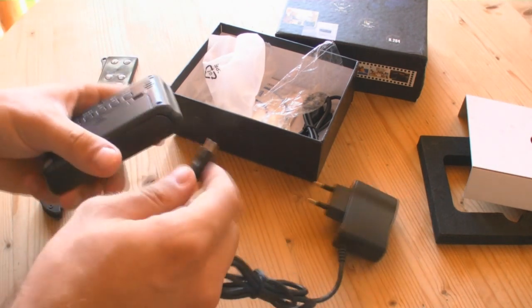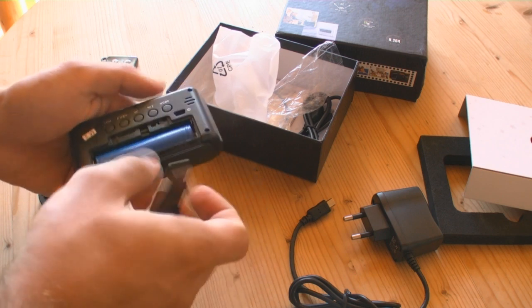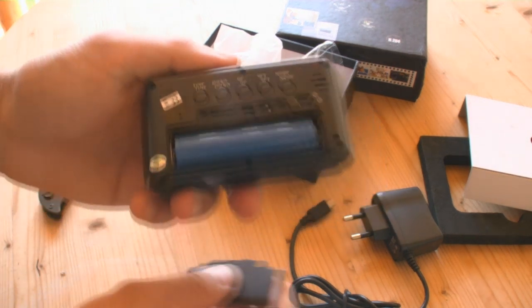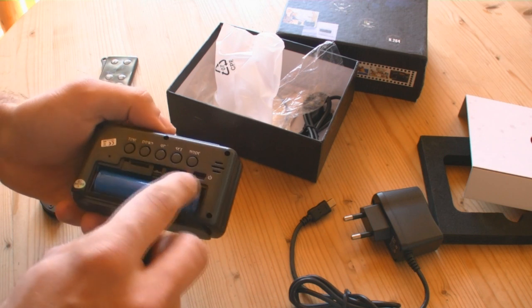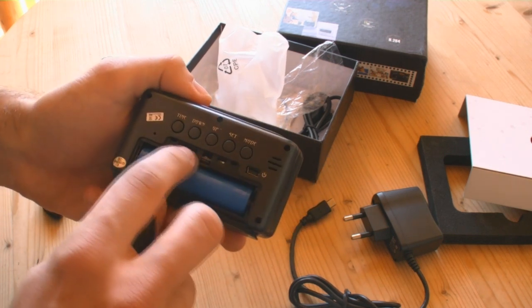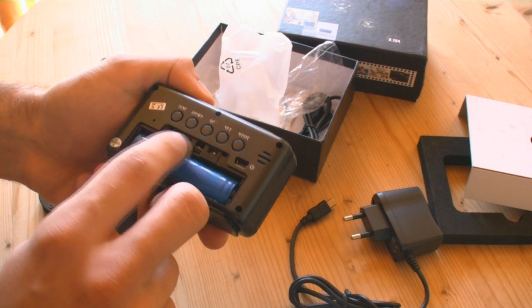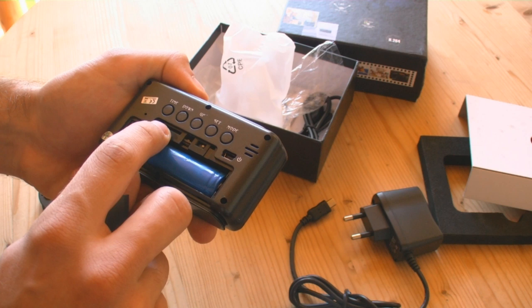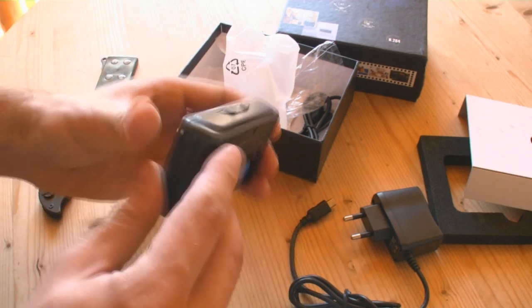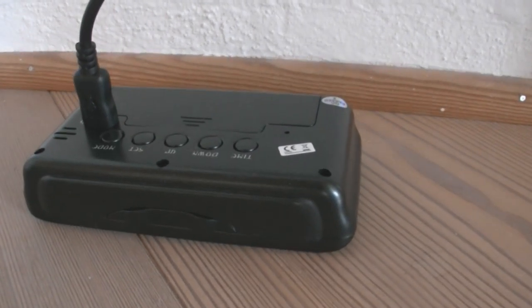You don't need the CD driver. There's the battery, and here you can plug the USB in. There's a slot for the microSD card, different control buttons, and up there are two more. Now I'm charging the battery just for an hour to see if it works and how the video quality is.